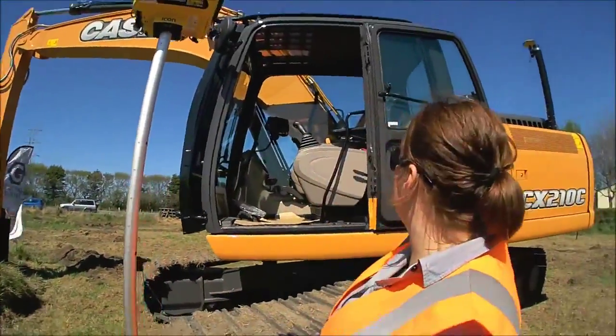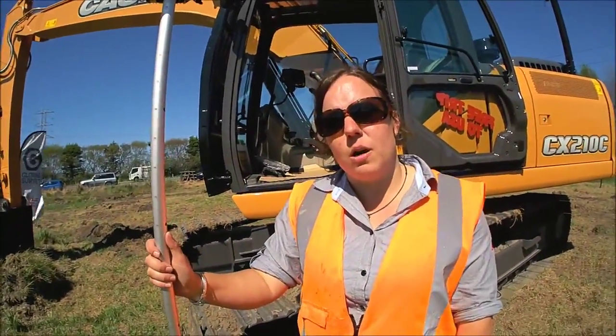This machine here is also running off our RTK Smart Fix network as well. So instead of having UHF radios, it's got a SIM card in the machine and is getting its corrections by the internet.